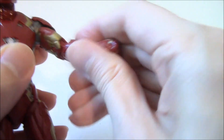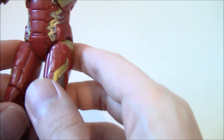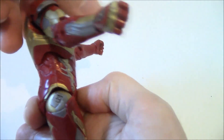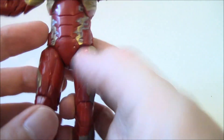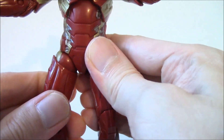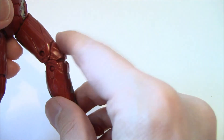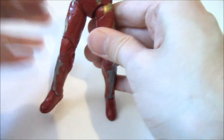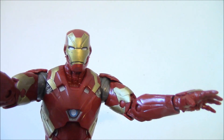You've got swivel biceps and double-articulated elbows. The wrists are ball-hinge and removable, with open hands for the repulsors if you want. The torso pivot range is not as good as Captain America's — it's limited and has no waist articulation. Ball-hinge hips go up and down, swivel thighs are at the top, double-articulated knees, and the kneecap cover looks great sculpt-wise. The feet have ankle rockers — ball joint. Captain America has a little more articulation overall, but movie Iron Man is very nice.